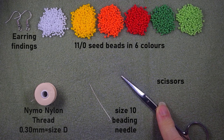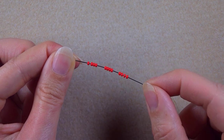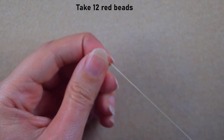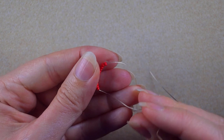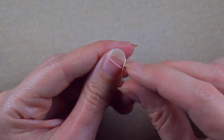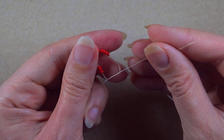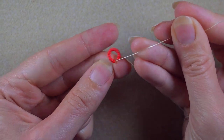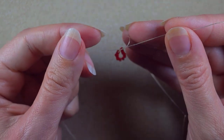I'm going to take about an arm span of thread on my needle. I start by picking up 12 red beads and sliding them down. I make a knot — I make a loop and go twice through the loop, then pull. Then I make one more knot just to be sure it's all tight and secure.